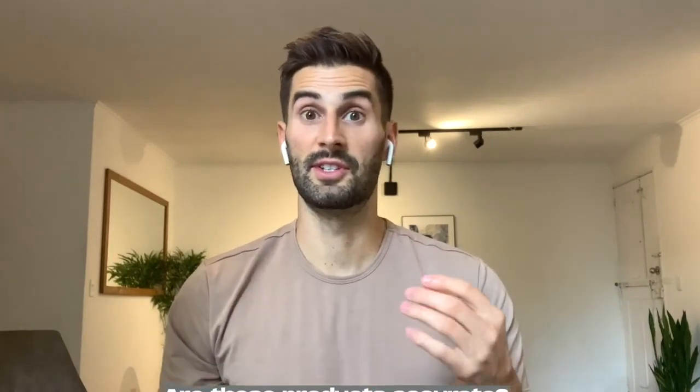Are these products accurate? This is perhaps the most important question I could possibly answer. It's awesome that the device can provide fast results and save you money, but if the results aren't accurate, then what's the point? I went through the studies that discussed the Food Marble and looked at the accuracy, and I was really impressed with the data that I saw.